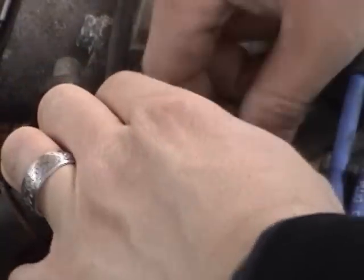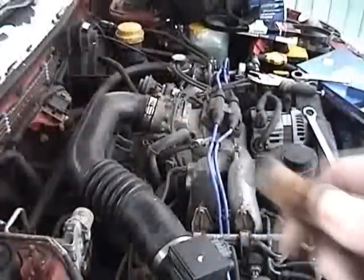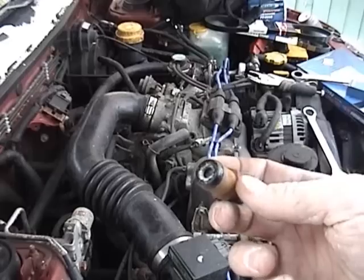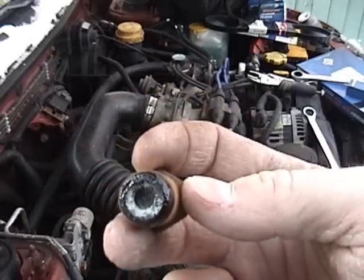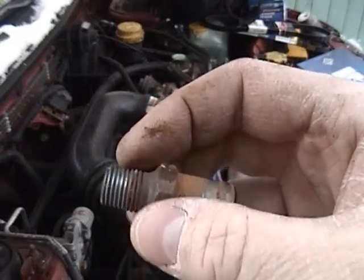I have it unscrewed from the intake manifold, so now I just need to release it from this hose. I got the old one out — all I had to do was heat up the end of that hose with a heat gun a little bit. You can see the inside here is a little bit gunked up, but I'm going to go ahead and replace this. Installation is basically the reverse of removal.